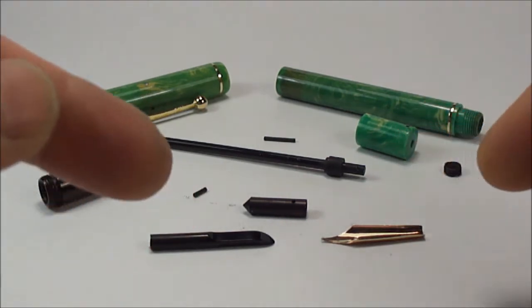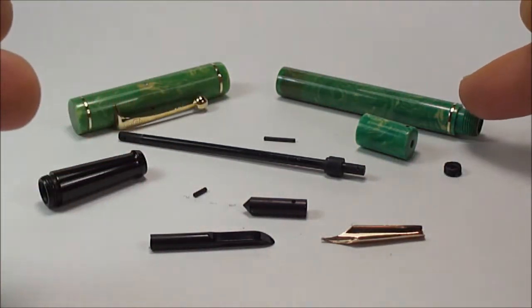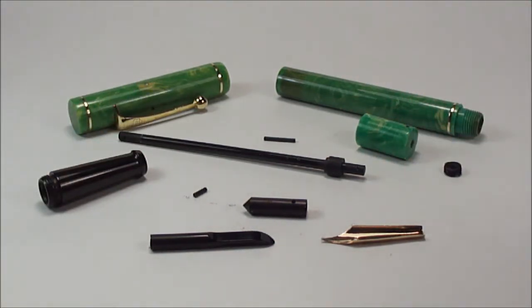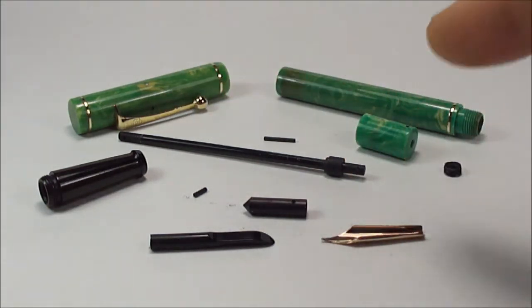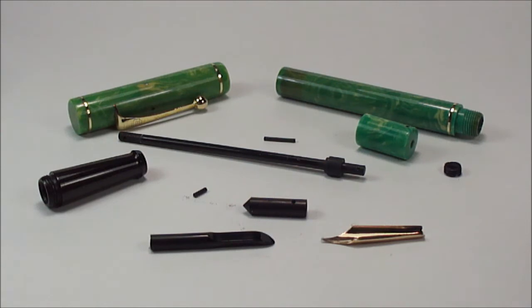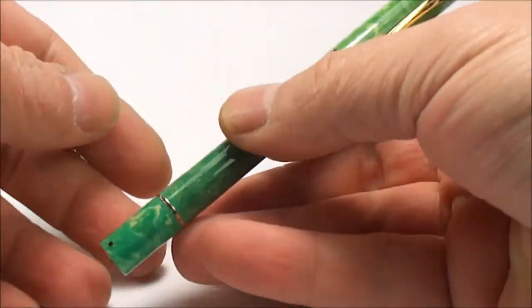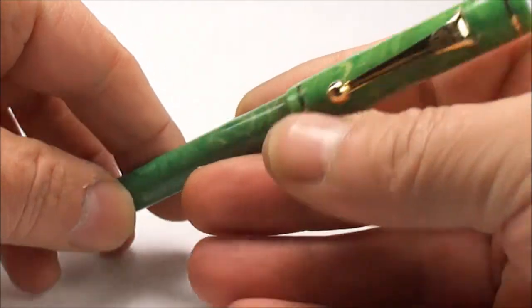I'm going to go away and assemble the pen, put the new cork washers in the end of the barrel, test it, and then I'll come back and show you the pen writing. What a beautiful pen this is - I can't wait! So just for now, ladies and gentlemen, bye for now and I'll see you in a little while.